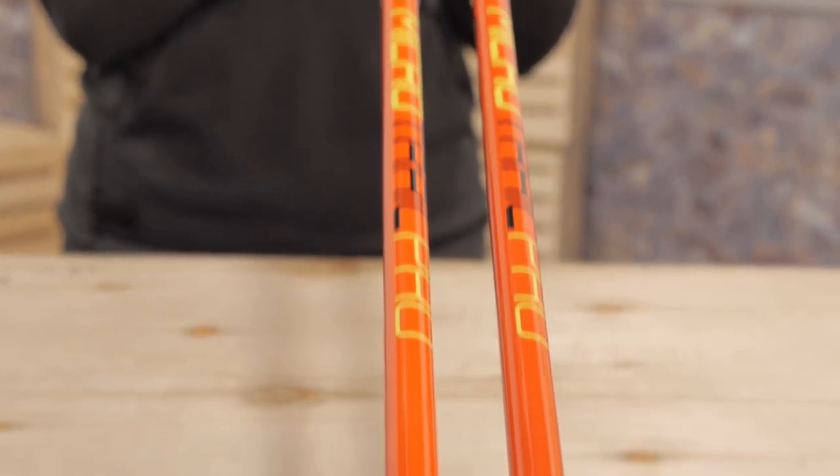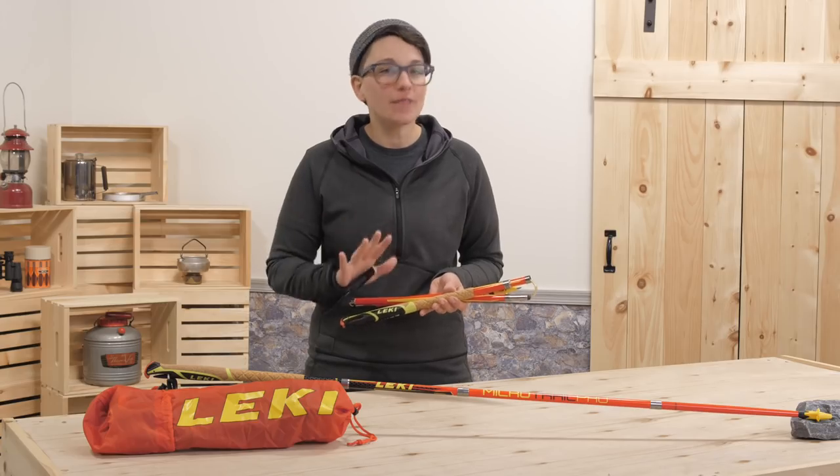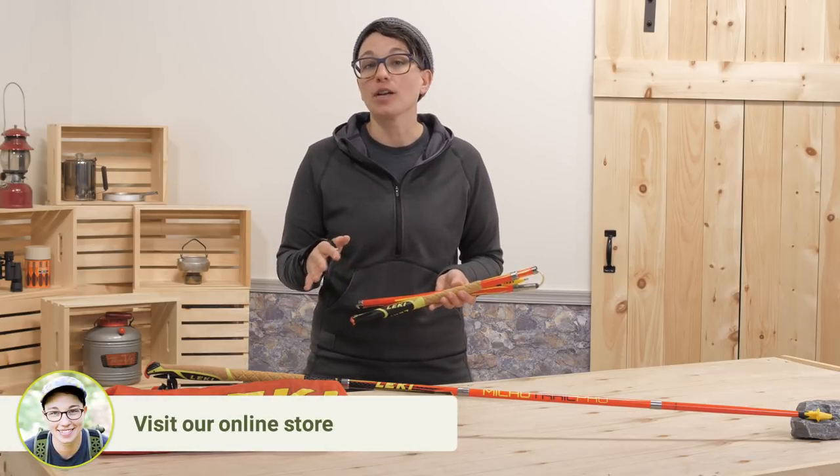They are available in many sizes so you can choose which length is best for you. They are a fixed length pole, so once you set them up, there is no adjustability range.